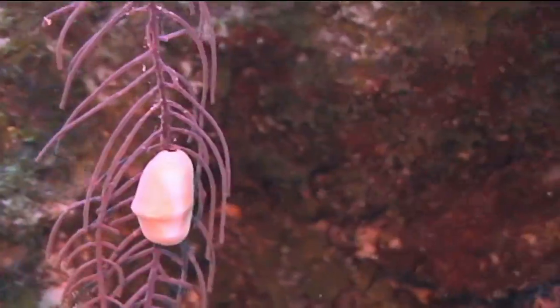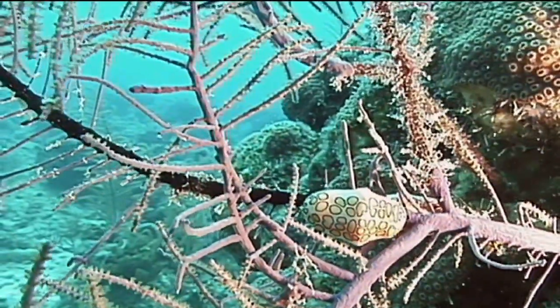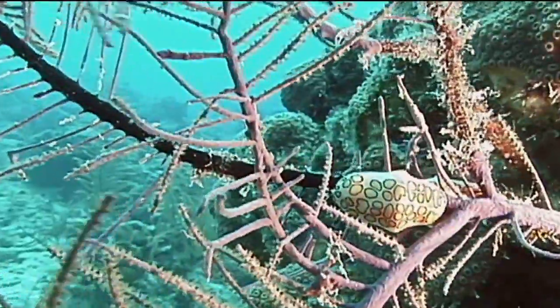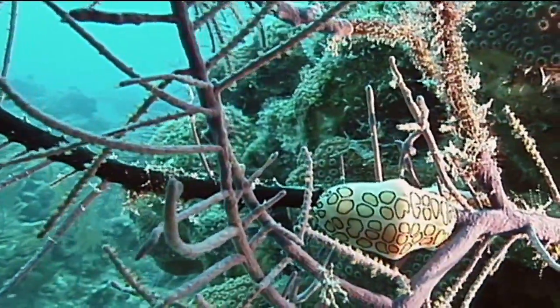We could find no specific information about flamingo tongue reproduction, but most gastropods exist as separate male and female animals and reproduce sexually with the female laying eggs on the reef's substrata. That's the flamingo tongue.